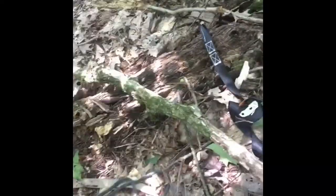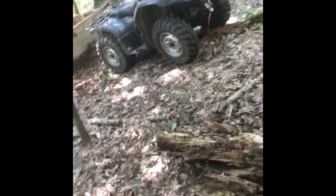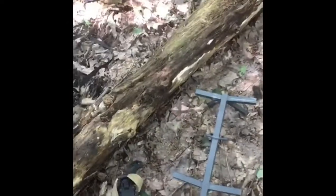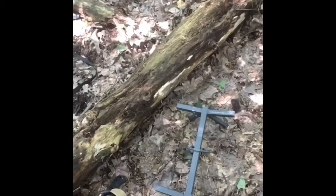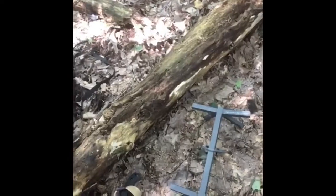Over here we've got the Lone Wolf tree stand that we're going to be putting up. I'm also using a 30-foot rope with a carabiner attached at each end. One will go on my belt loop and the other gets attached to the tree stand so that when I'm up in the tree, I can hoist the stand up pretty easily. On top of this 20-foot section, I'm going to add a single ladder stick because I like my stands a little bit higher — usually around 22 to 23 feet.